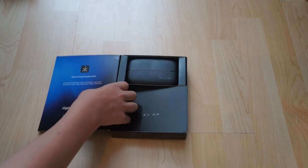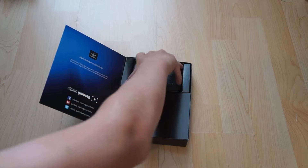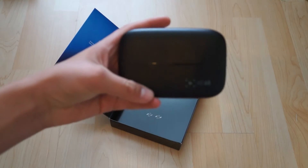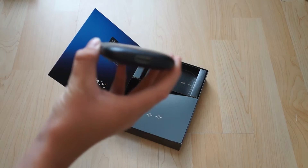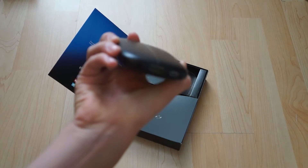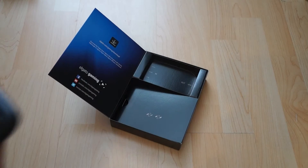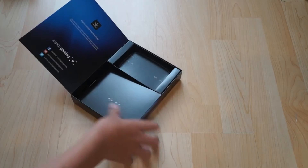So with this you get, obviously, the Elgato itself, which you pay most of your money for. This retails for around £100 to £120 — if you get it on sale, even better. That there is the output and that's the input. It comes with cables as well, which I don't actually have in there right now, but this is just a few of the things that come with it.